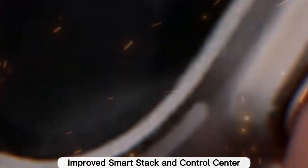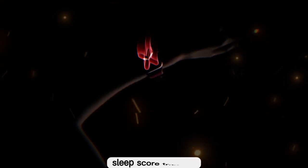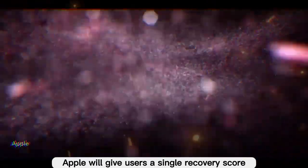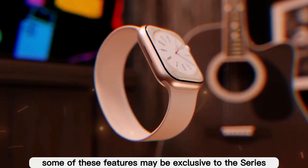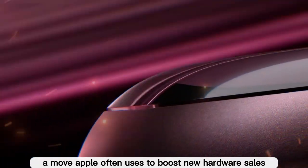watchOS 26 also brings an improved Smart Stack and Control Center with more intuitive widgets and a faster way to access controls. Sleep score tracking is finally catching up with Fitbit and Garmin — Apple will give users a single recovery score based on sleep quality, heart rate variability, and oxygen levels. Some of these features may be exclusive to the Series 11 at launch, a move Apple often uses to boost new hardware sales.